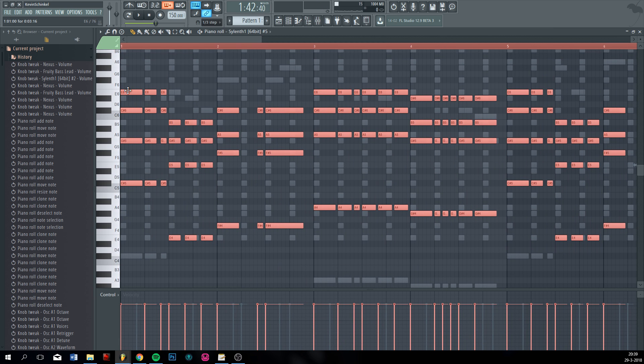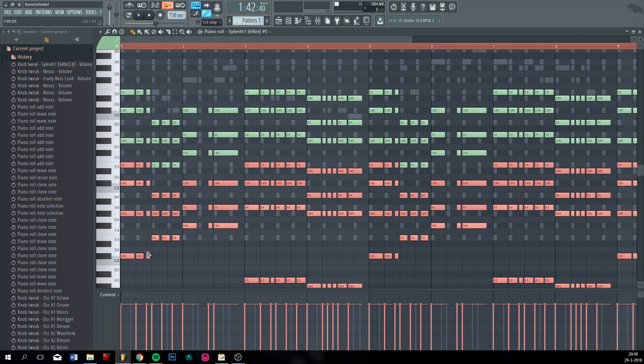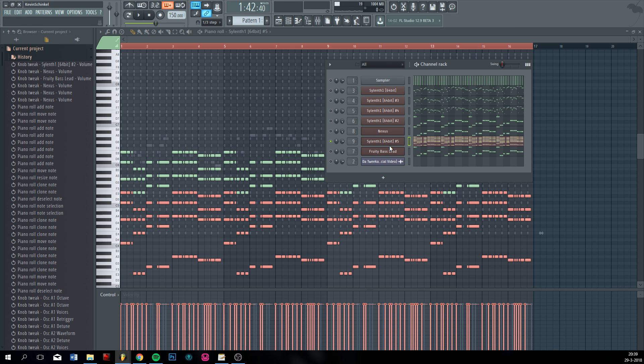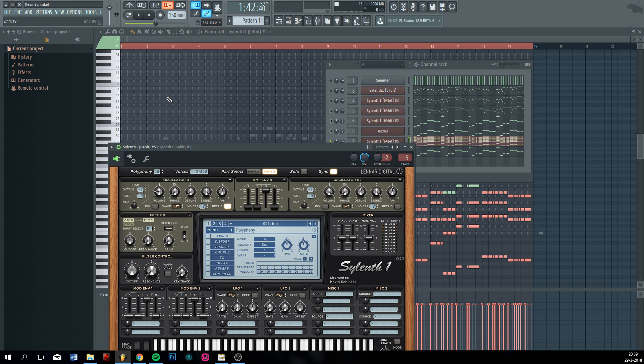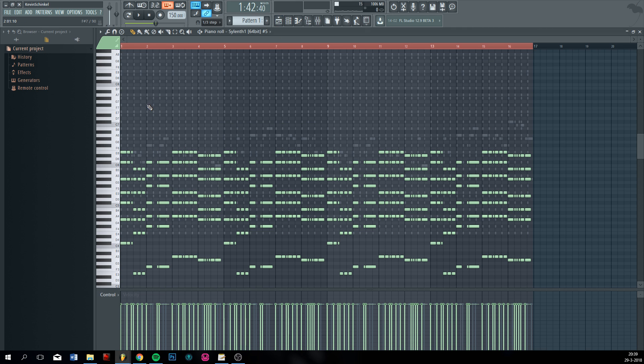I always clone it because it just sounds fuller. I forgot to put this to 16 — this basically tells you how many notes it will play at the same time. If you want one note to play at the same time, put it to one and it just plays one note. Now it can play up to 16 notes, which is great for chords.